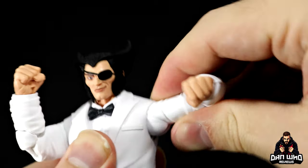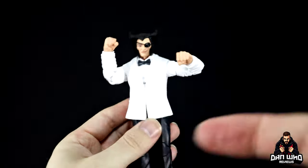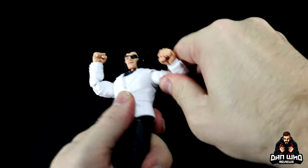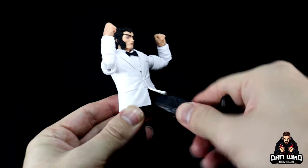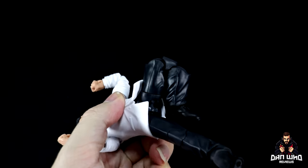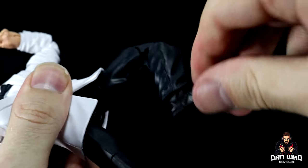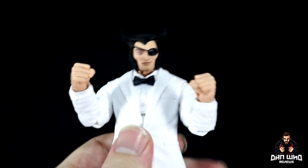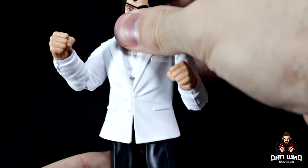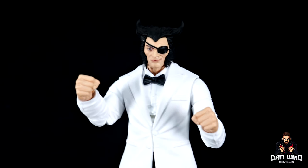The shoulders go to 90 degrees with a bicep swivel and double jointed pinless elbows. There's a limited ab crunch under the jacket overlay, plus a swivel. The legs go up and the soft jacket bottom moves out of the way. There's a thigh cut, double jointed pinless knees, and ankle pivot and rocker. Standard Marvel Legends articulation, but for a guy in a tuxedo you can get him posed up nicely. It's all about representing that iconic comic cover, and I think they do a pretty good job of that in plastic.